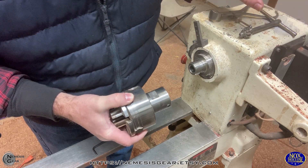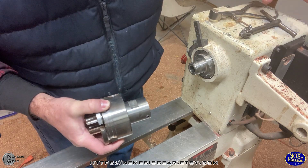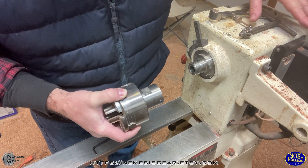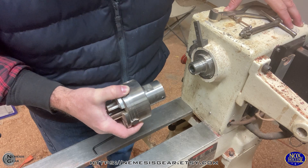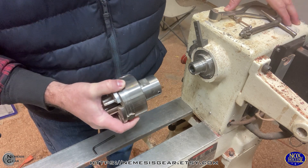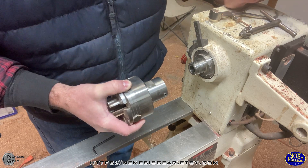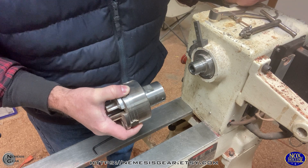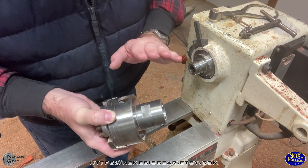Some of this equipment is on kind of permanent loan. I had a wonderful lady up here who's a wood artist who had the big lathe in a storage building, and she told me that if I would keep it at my house so she didn't have to pay storage, she would let me use it as long as I wanted. Some of the stuff I have is hers, which has been really great — she's a really great artist.